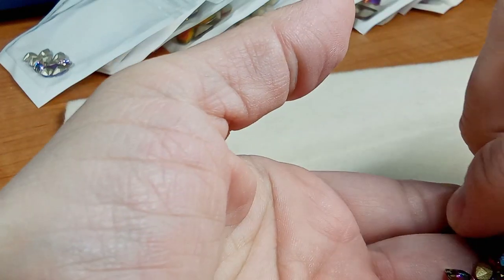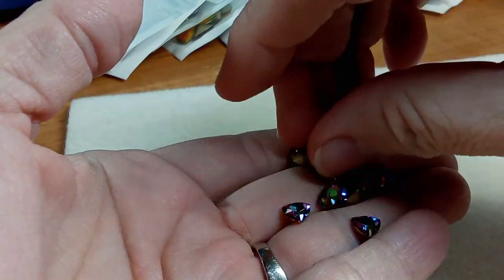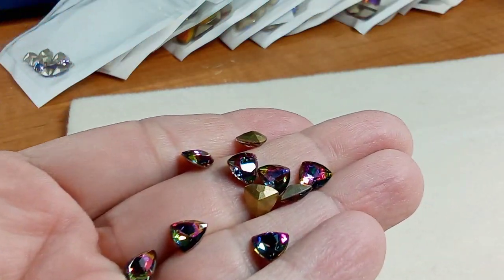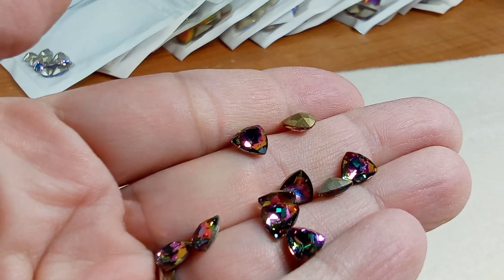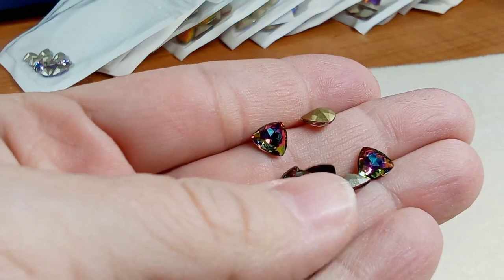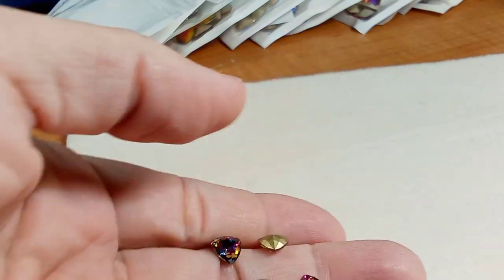Then we have these diamond shapes — I'm not sure what they call this shape but these are gorgeous, really nice and deep. This is what I was saying about the deeper colors. They have the gold foil on the back so it's reflecting a deeper color, and it has a different color in the middle as well. These are beautiful.